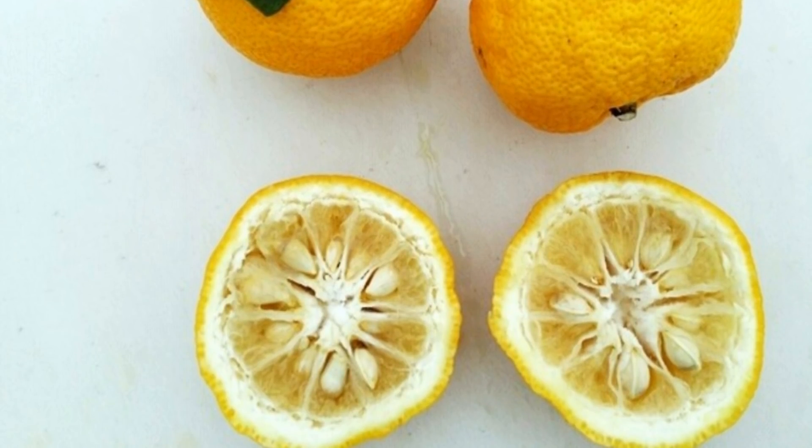The fruit somewhat looks like a small grapefruit, kind of uneven on the sides. It looks like you took a lemon and smashed it against the wall a couple times and let it decay. It's either yellow or green depending on the ripeness.